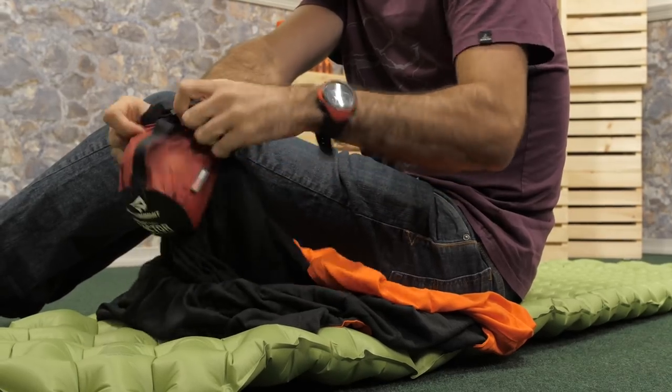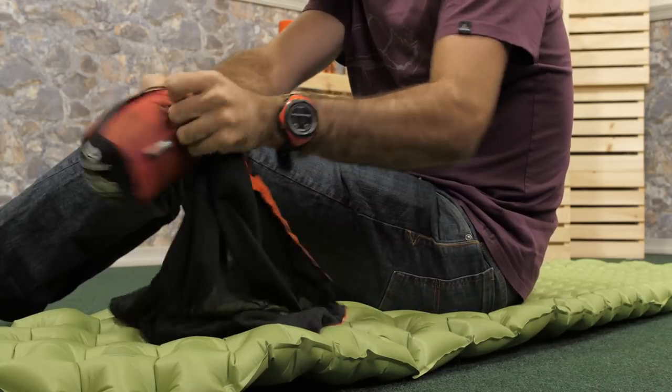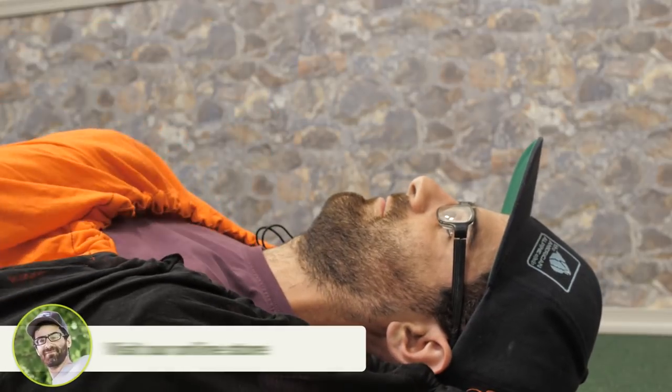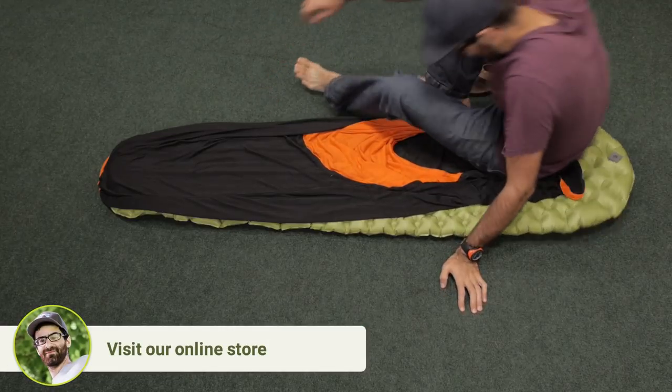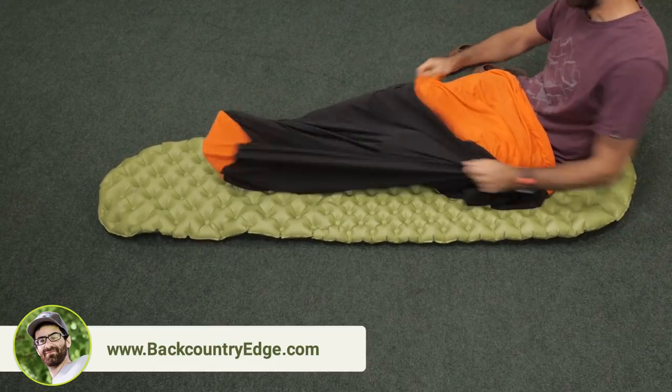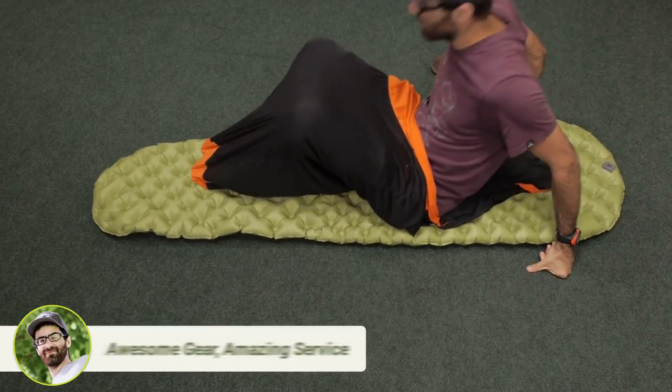It's a little lighter in weight and way more packable than a typical fleece liner. You also get a draw cord at the hood for the nights where the temperature really drops. The compact, shorter design of this liner shaves excess weight while maximizing the efficiency of the added insulation.